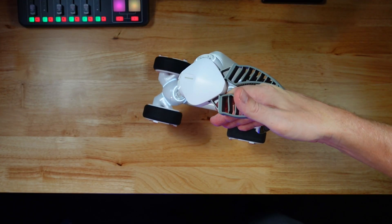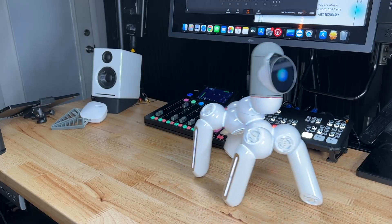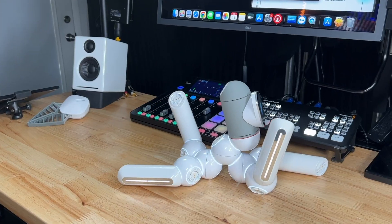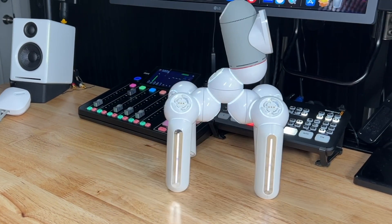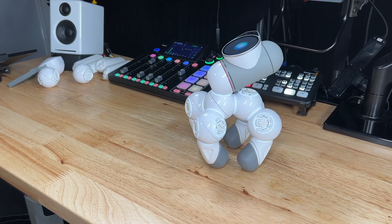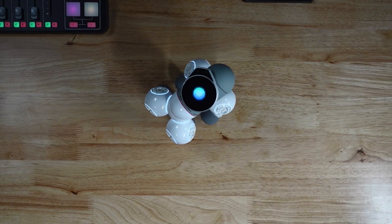I tested several of the other robots. They have put a lot of thought and engineering into these robots, and ones that you get right out of the box — like the dancing one — are just hilarious.